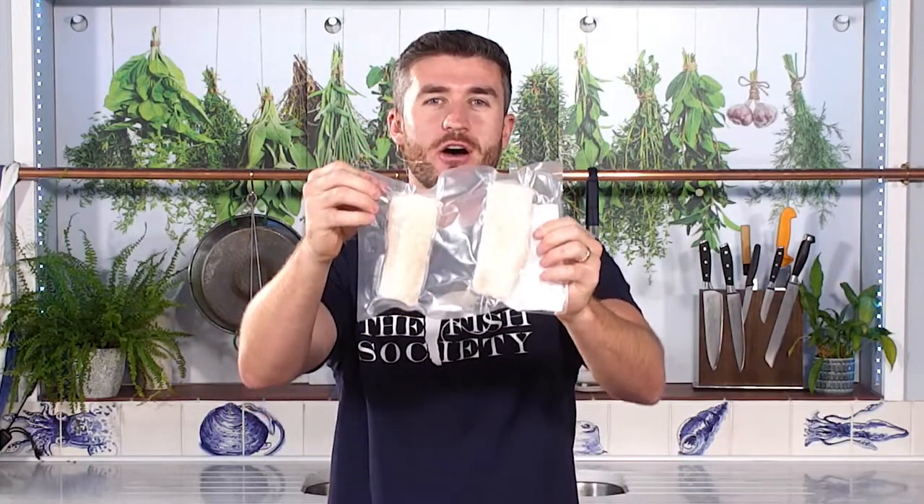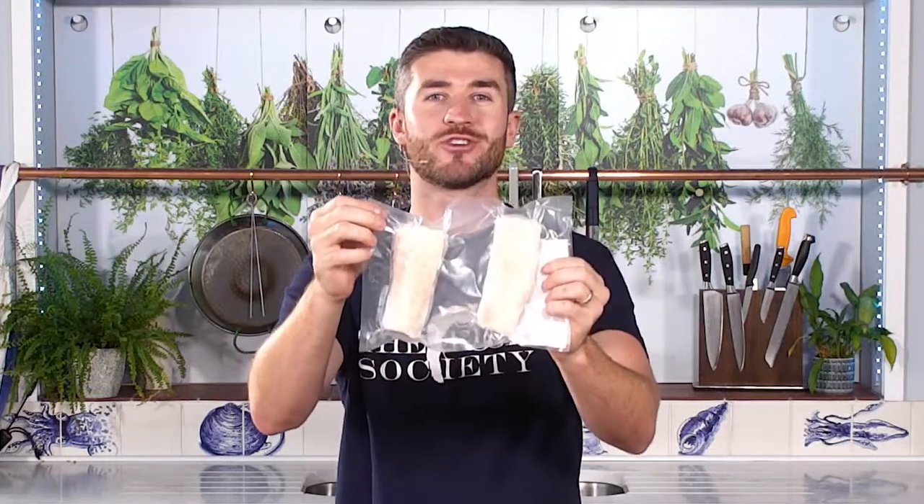And here you have two cod loin steaks cut from the thick chunky part of the upper cod fillet from large cod fish.